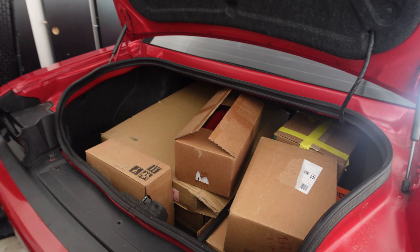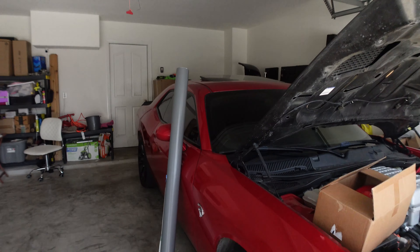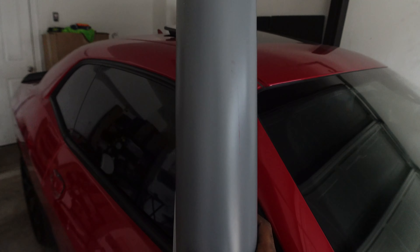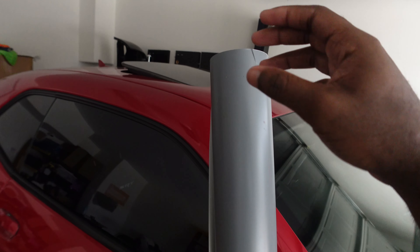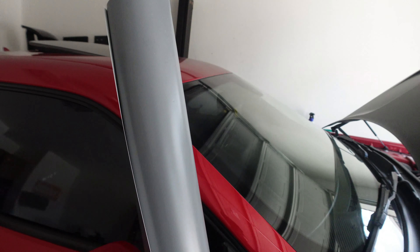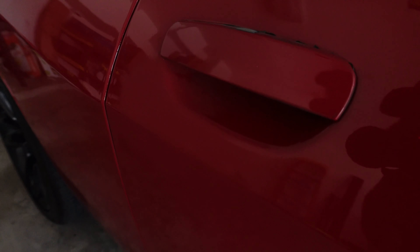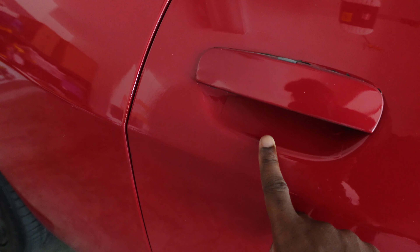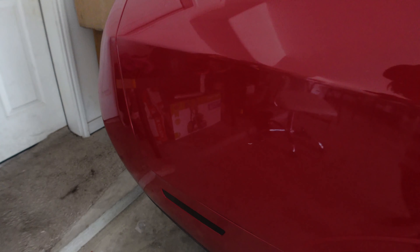We're sitting here with a trunk full of car parts, but this right here is what we need. Real quick before I get into what that is — no, this is not the color I'm wrapping my car. Y'all know I go crazier than this, but I got this out to test. I'm trying to see if the wrap will stick — y'all see that little pink defect right there?